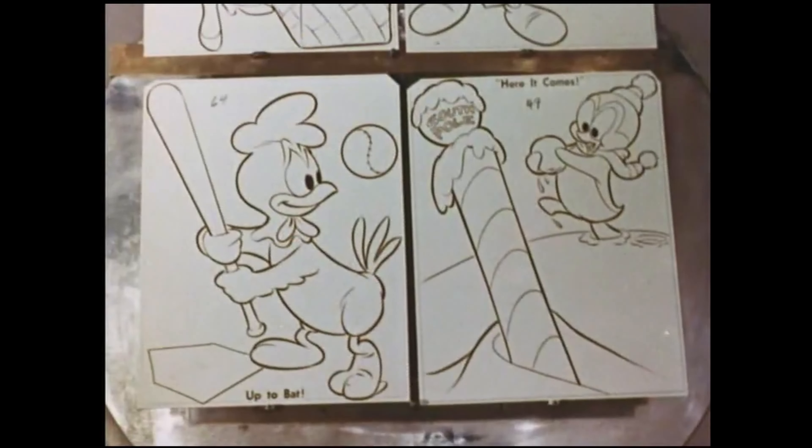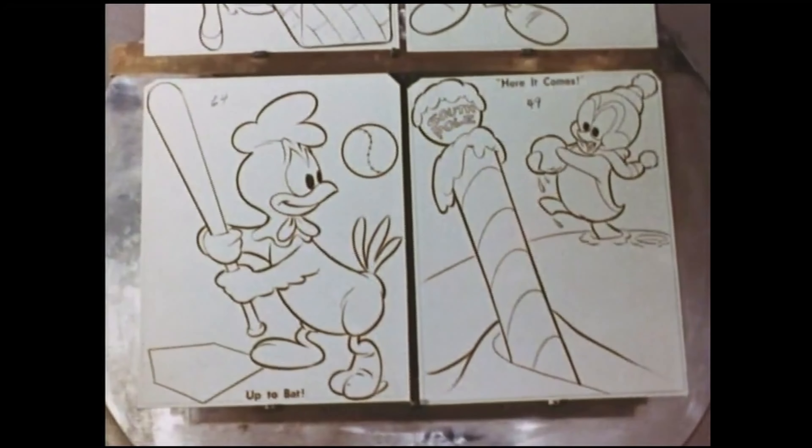This is a special job we're working on here at the studio. It's going to be a brand new drawing book. We produce many of these to help young people learn to draw. Here are some of the drawings that go into the book.